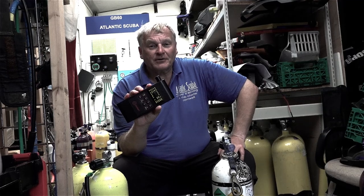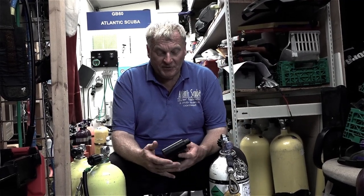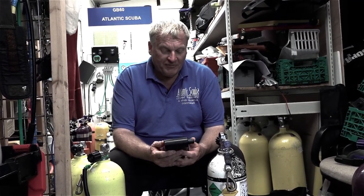I've just been looking at the Divesoft Solo gas analyzer. A very nice compact unit, USB rechargeable, and it has some unique features.